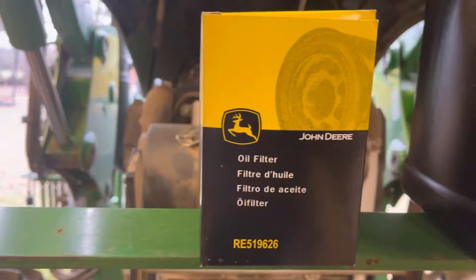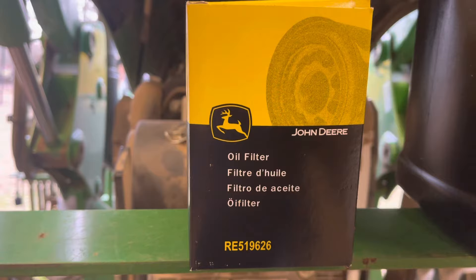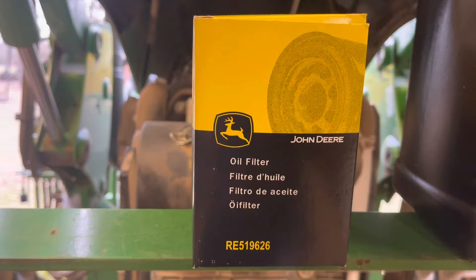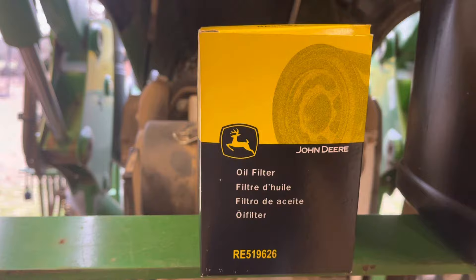That motor will take nine quarts, and you get two and a half gallons here, so don't pour the whole jug in — you'll be over full. Now, along the way they have, from your model of tractor — which is a 2018 — changed the part number on this filter. If you're not sure what your model is when you go in to get it, maybe take your serial number, or if you bought it from them, they'll know. But if you bought it secondhand, get your serial number off the tractor when you go to get a new filter, because there's two different ones for that same size tractor.